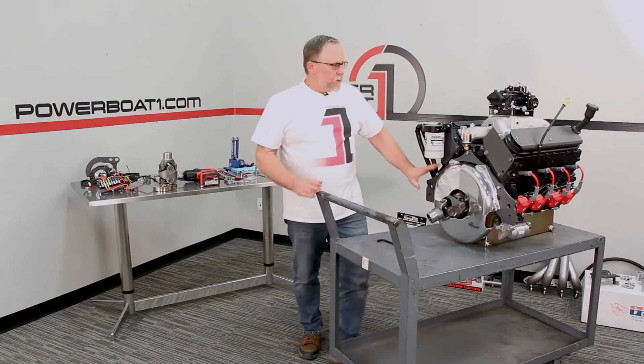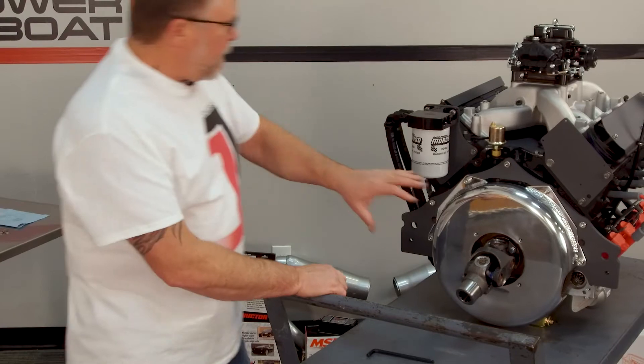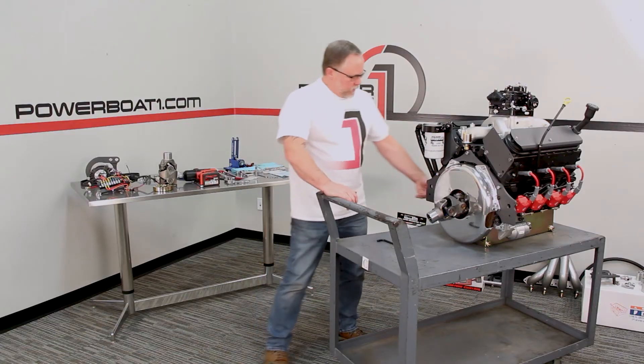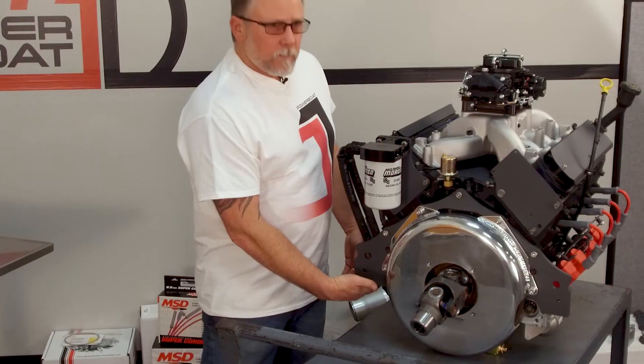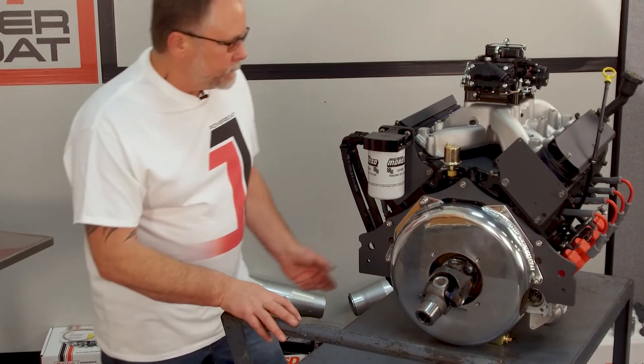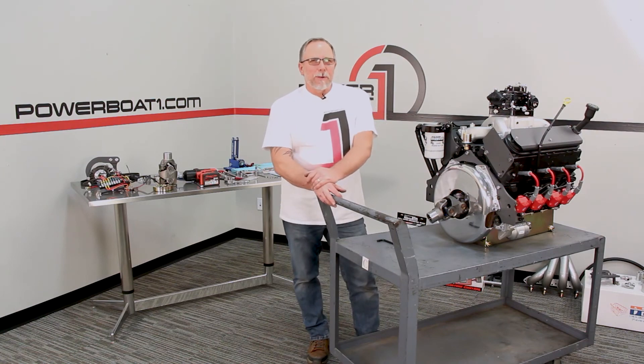You want to come back and make sure these are good and tight on the back. That really completes the back portion of the engine where our rail kit is. This is going to sit on the rails when we put it into the stringers, and it'll have a little attachment off the back of it. Stay tuned and thanks for watching PowerBolt1.com.